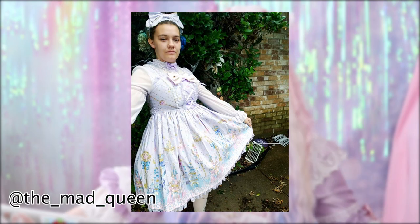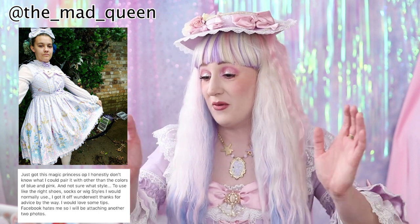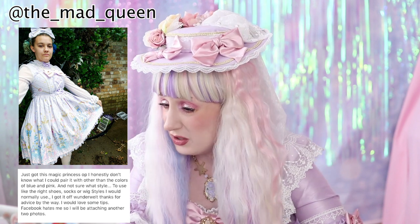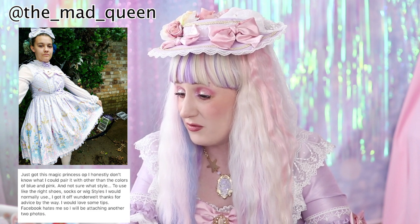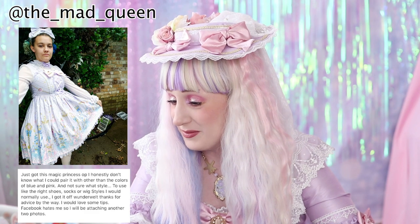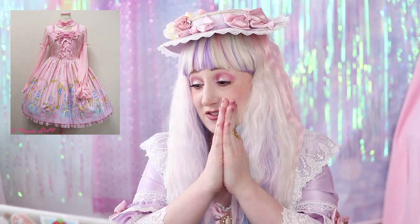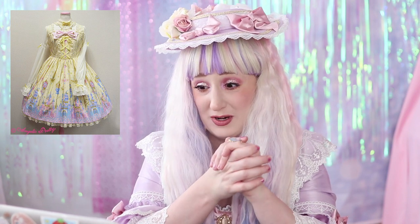The next submission is from underscore_mad_queen, who just got the Magic Princess OP. She says she honestly doesn't know what she could pair it with other than the colors pink and blue, and isn't sure what style to use — the right shoes, socks, or wig styles. She got it off Wonderwelt and would love some advice. I love the Magic Princess OP — it's so hard to coordinate.